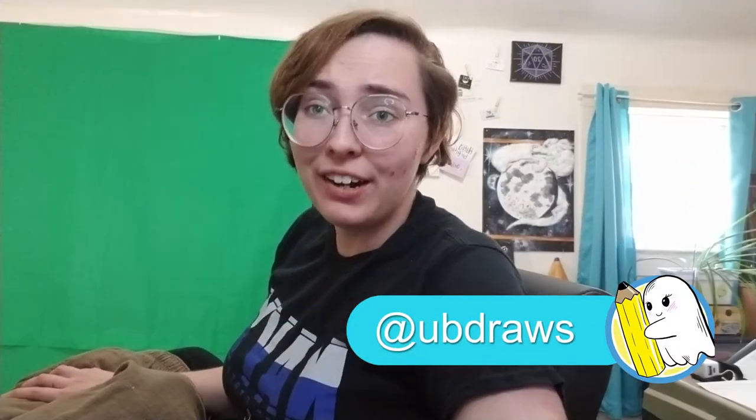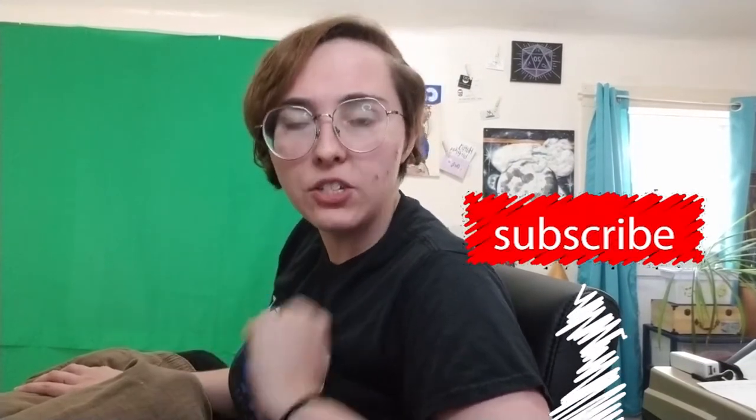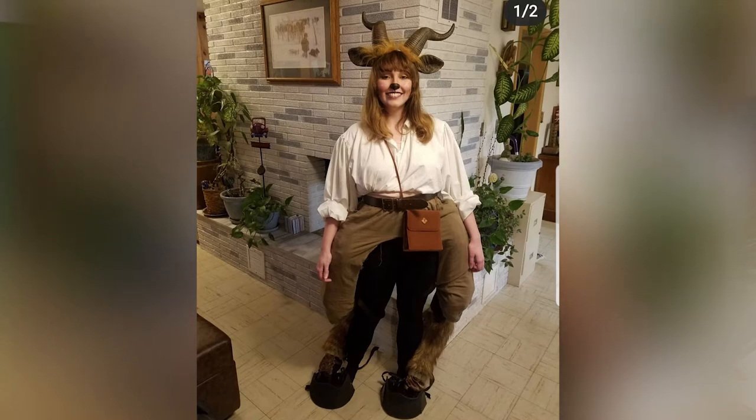Hello world, UB here, and today we're going to revamp an old costume that I made for last year's Halloween. Last year's Halloween didn't really happen, but I did get to kind of test out the costume itself and it has some things that need tweaking. I also got a very impromptu invitation to go to the local Renaissance Fair this weekend, so this is going to be the costume that I wear to the Ren Faire.